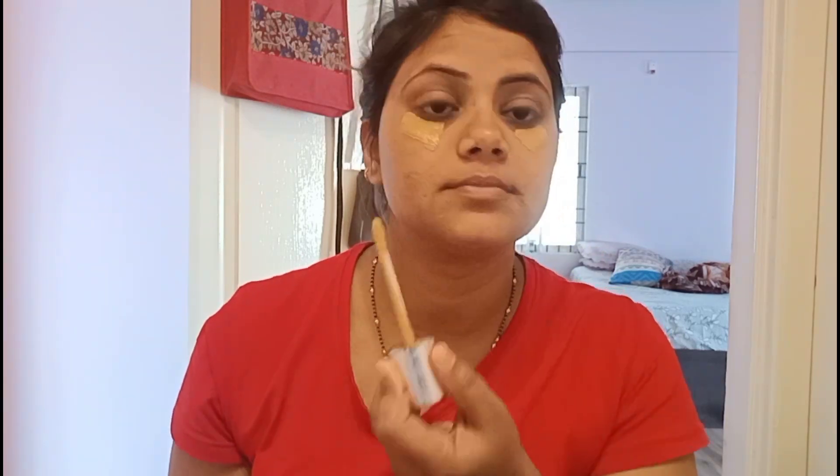This Colorbar foundation has SPF 60, so you don't need a separate sunscreen. The best part about this foundation is that even if you apply many layers, it does not make your makeup look heavy — it gives a very natural finish. Using a sponge, I'll blend it well into my skin, and then I'll use the Sugar compact to set my foundation, mixing and blending it all over my face.